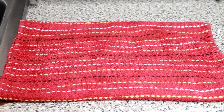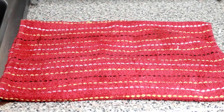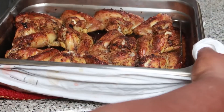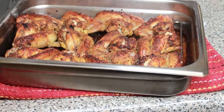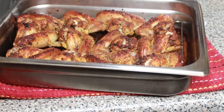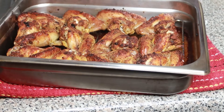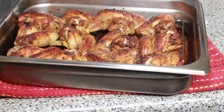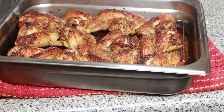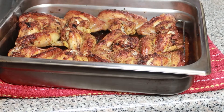So guys, it is exactly 30 minutes since I placed the chicken wings in the oven. I went ahead and took them out, and oh — it's looking perfect, this is exactly what I'm looking for! So the next step I'm going to take is to brush on my sweet and sour sauce onto these chicken wings, and then I'm going to put them back in the oven for 10 more minutes, and then you will catch me at presentation.